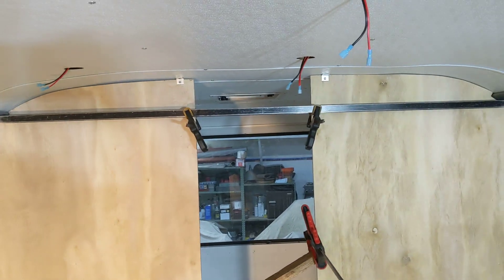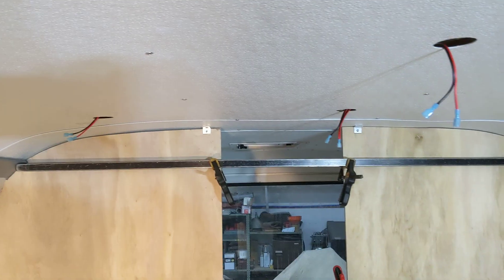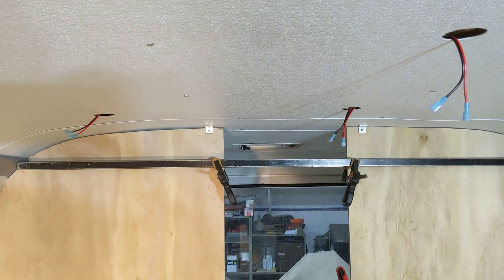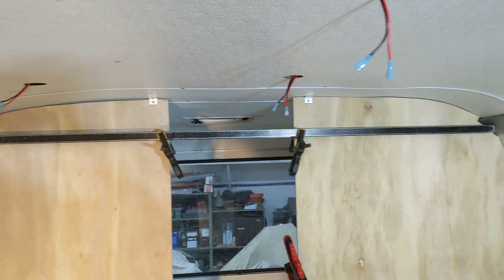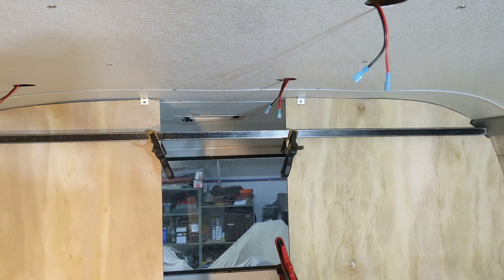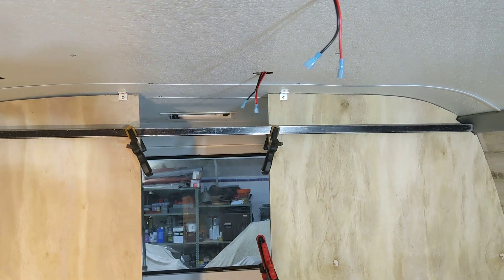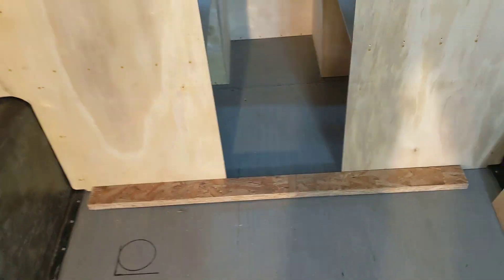As luck would have it I hit the wrong button so this is going to be two separate videos. But you can see once the passenger side was anchored to the ceiling, then I clamped my level across the top to induce a planar element across both sides.